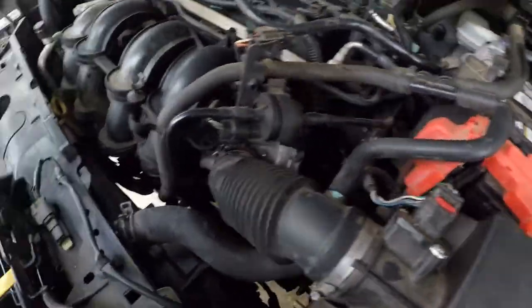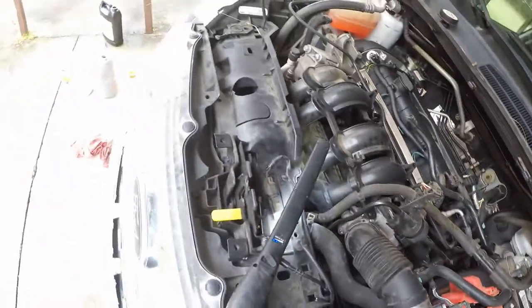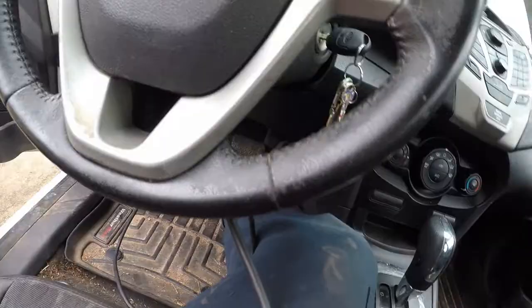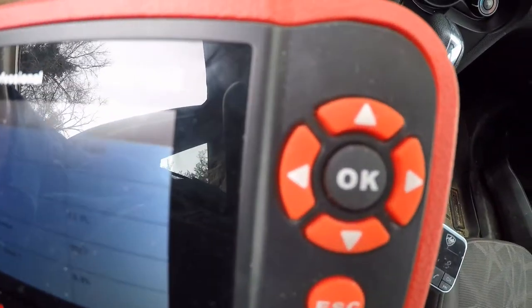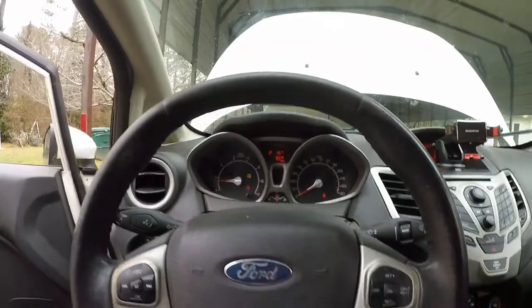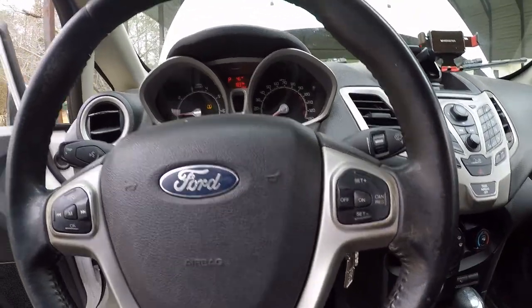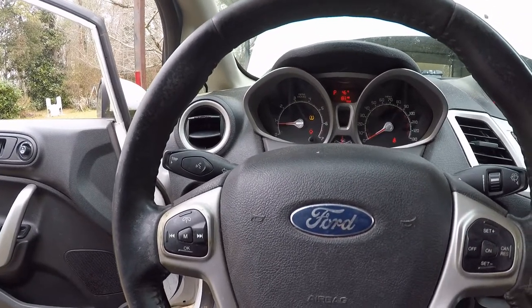That's basically the way I showed you, and then I showed you how to add antifreeze. Make sure you don't get no air in it. It's been running at about 190 and 189, doing really good, no leaks. Always check your heater too — you know you got all the air out when your heater works. That's it, thanks for watching. Another one done at Tim's Auto.